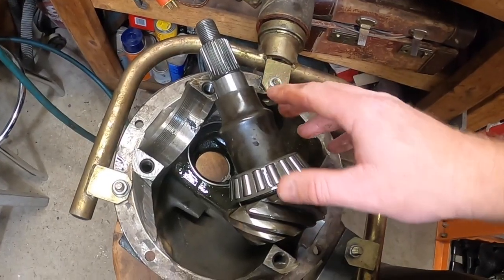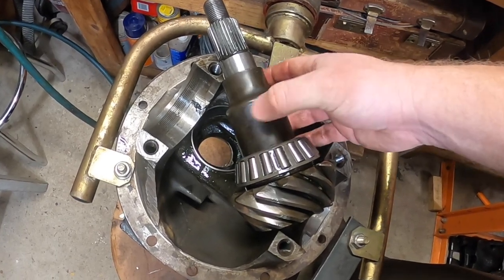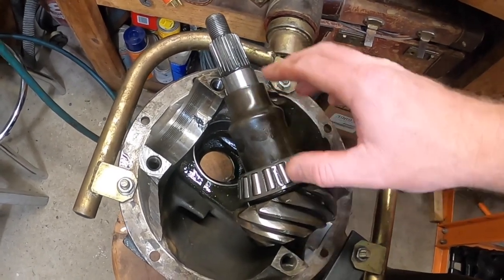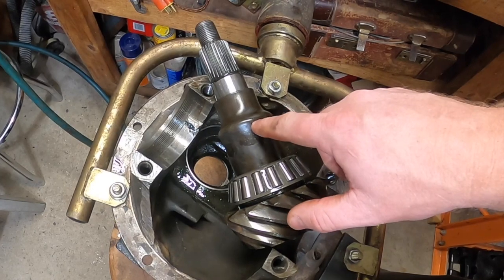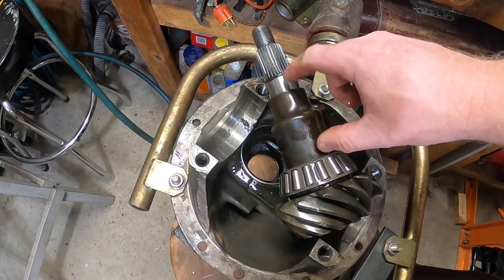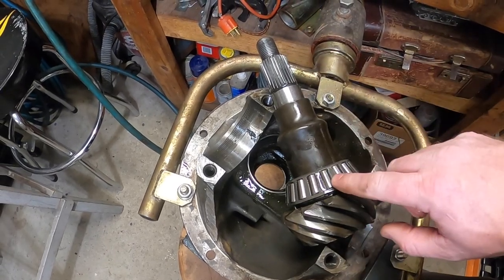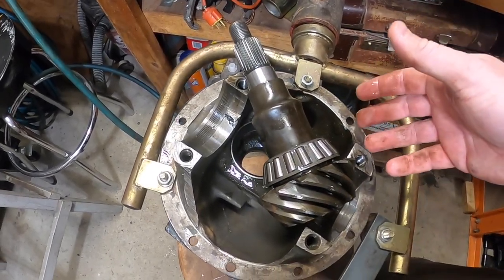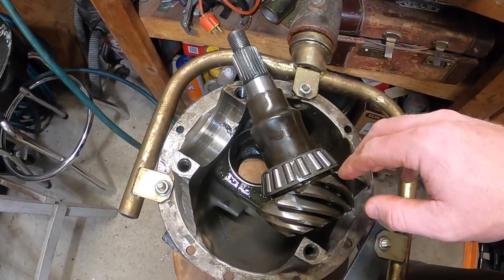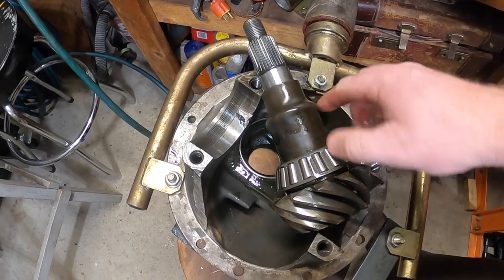It's important to note something when it comes to changing out your pinion: the factory has what's called a crush sleeve. The crush sleeve is what's going to keep the pinion from moving around. Unfortunately, it requires 200 pounds to get this to actually crush down and hold in place. If you're doing a stock application — and quite frankly we're doing a pretty stock application here for Marsha, it's only 3.23 gears — the problem is you can't reuse the crush sleeve once it's crushed.